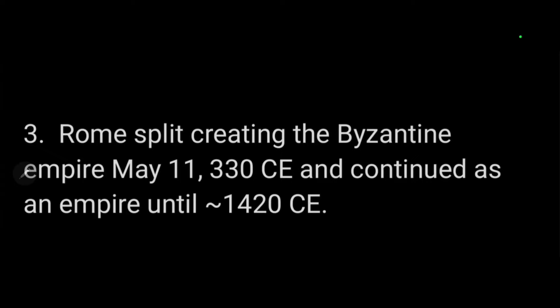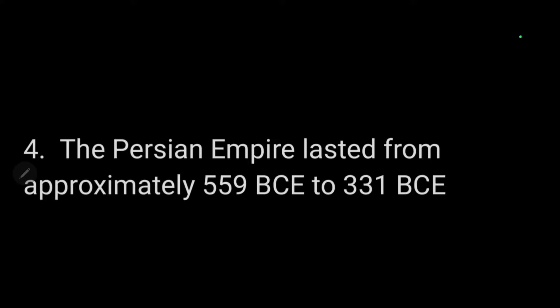The Byzantine Empire continued until 1453 CE — that is the time frame for the number three coin. I also thought the coins were possibly of Persian design, and I did find that towards the end of their reign the Persians were using and making coins, but that ended in 331 BCE, so I'm assuming the Romans took them over.